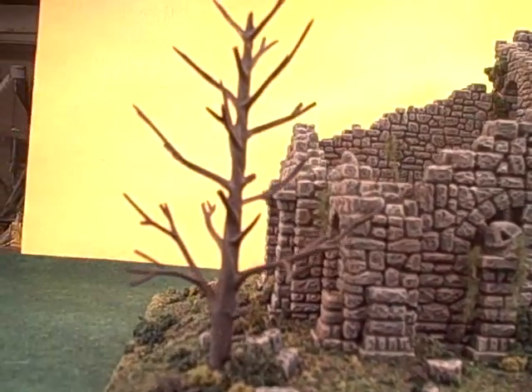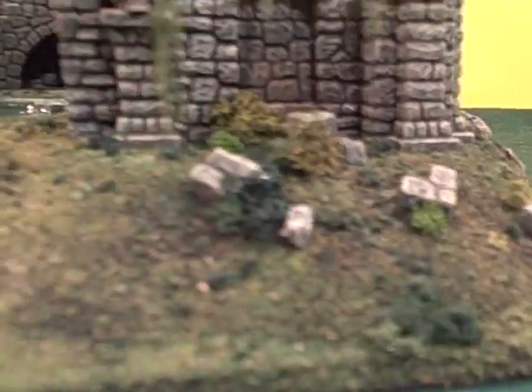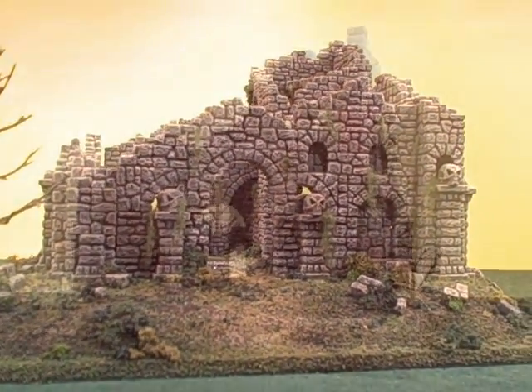That's given me some room to add in dead trees, a lot of bits of debris around the building, vegetation, and I'll show you the backside which features a cliff face in just a second.